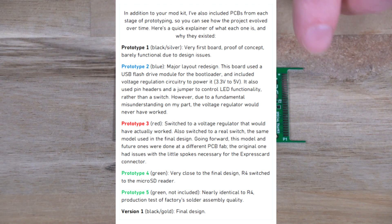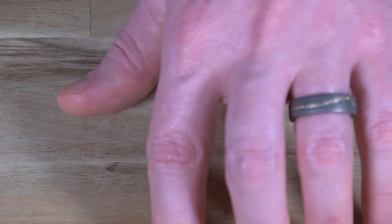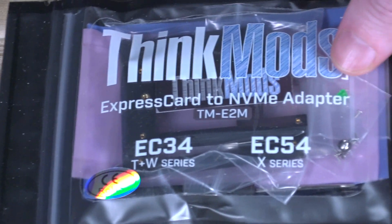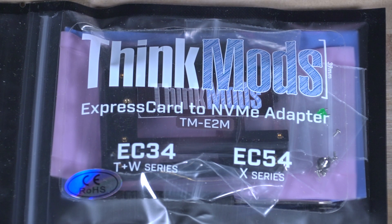There was a fifth version, however I do not have that board. It was also green, and it was only for factory solder assembly quality control testing. There weren't any major revisions between that board and the final version. I think it's about time we look at what's included in the final version.